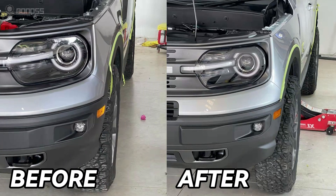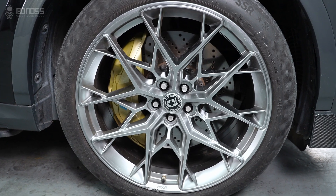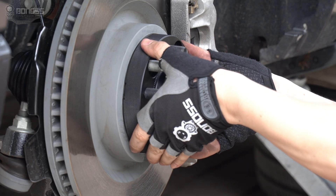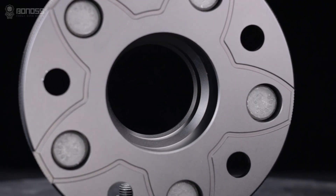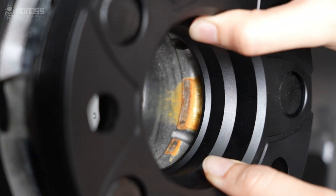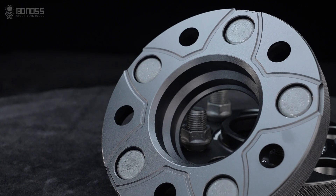The Fold Bronco Sport View Spacers can change the wheel's offset and backspacing when you add larger components or install another set of aftermarket wheels. Installing the Hub Sentry Wheel Spacers can provide higher stability. The Bronco Sport Wheel Spacers have a multi-stage Hub Sentry design. This design allows the spacer to be more fit on the wheel hub assembly and wheel, thereby reducing high-speed vehicle vibration.